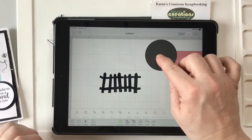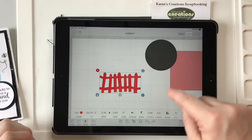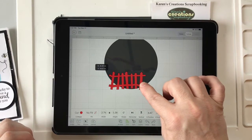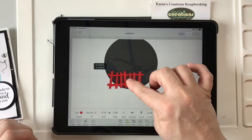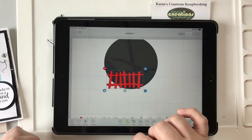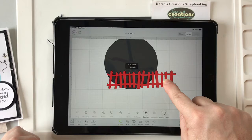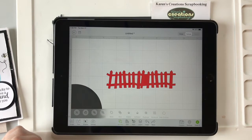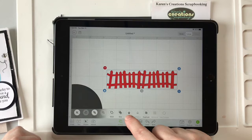That's just a nice fence and I'm just going to make it a color so I can see it. And I'm going to make it smaller, but I want it to go all the way across the circle because it's going to be cut out of that bottom part of the circle. So I am going to duplicate it — Duplicate under Actions — and I'm just going to weld that together. I'll highlight over top of both and weld that together.